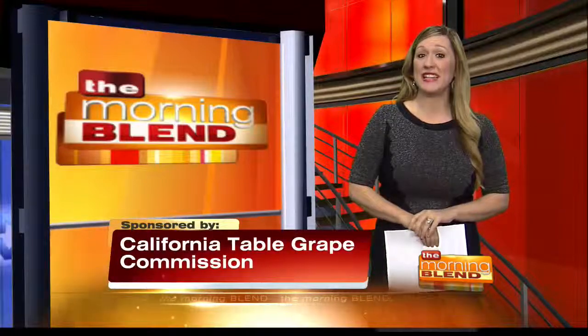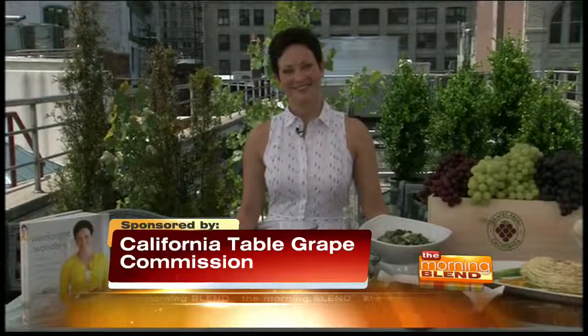Food Network star and best-selling author Ellie Krieger makes preparing and eating a delicious, wholesome, and healthy meal no sweat. With minimal fuss and simple ingredients, her delicious summer recipes create the coolest, easy meals that your whole family is going to love. Ellie, thank you so much for joining me this morning.